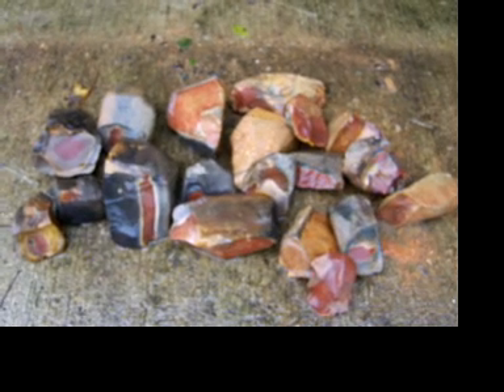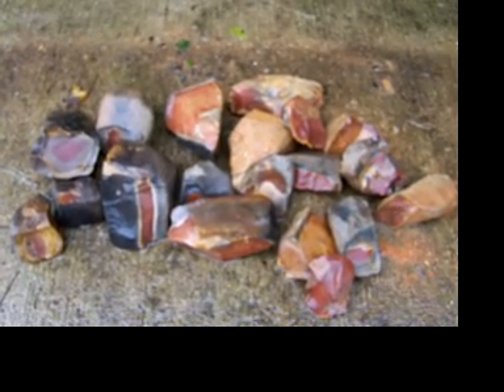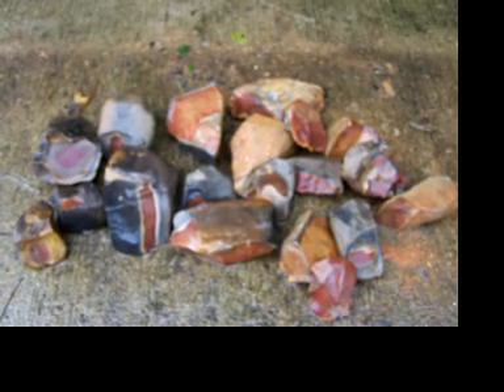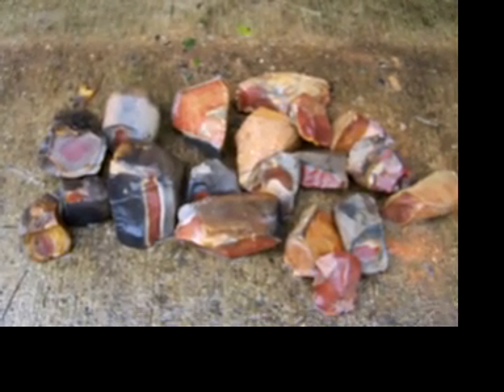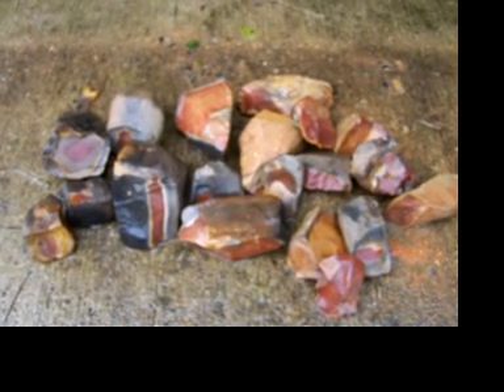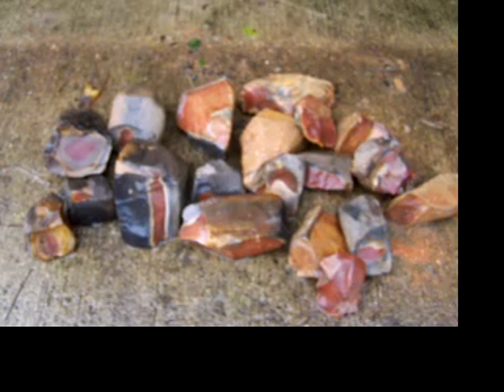It seems to work even better than the other. I made a point without even heat treating it — you can heat treat if you like, but you can make points without it. This stuff is very colorful, more colorful than probably the other stuff I've sold.